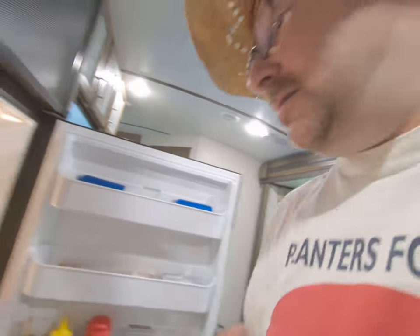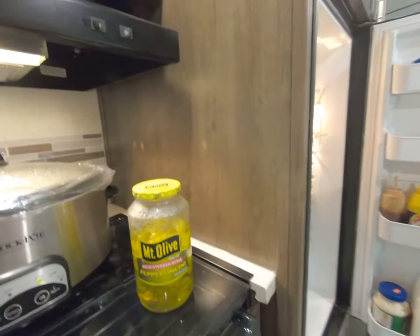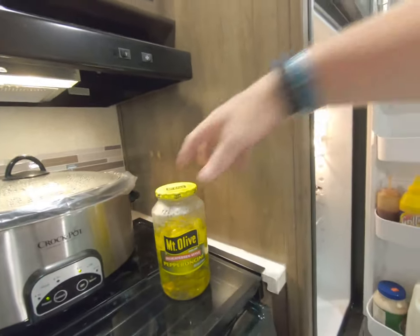You put one stick of butter on top of the roast, and then it says about five or six pepperoncini, but I put about half a jar of pepperoncini — the pickled banana peppers. I love them. They're amazing and great on sandwiches too.